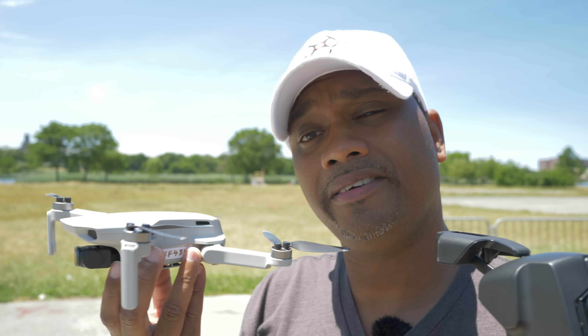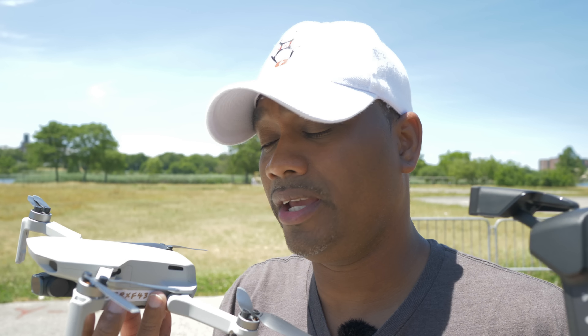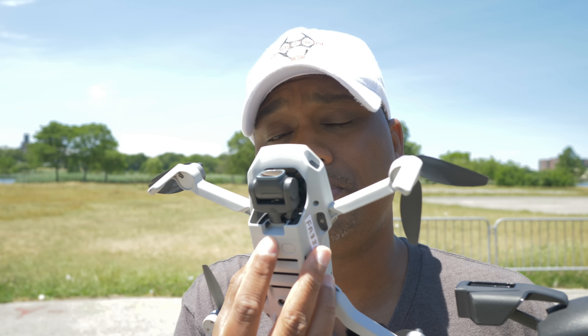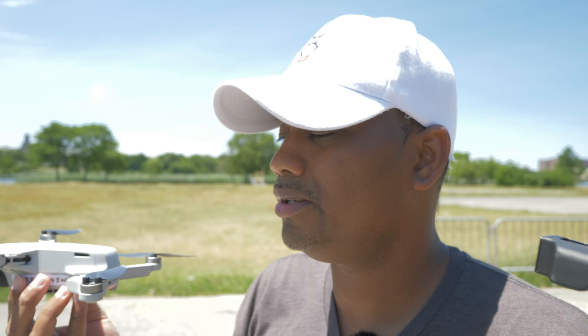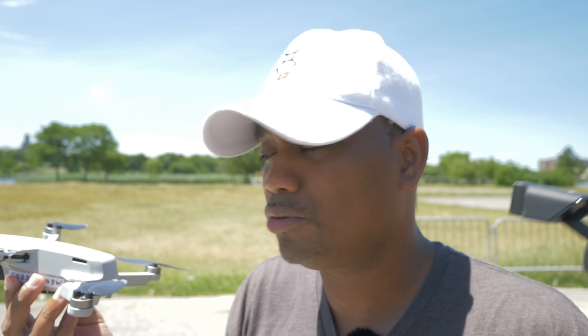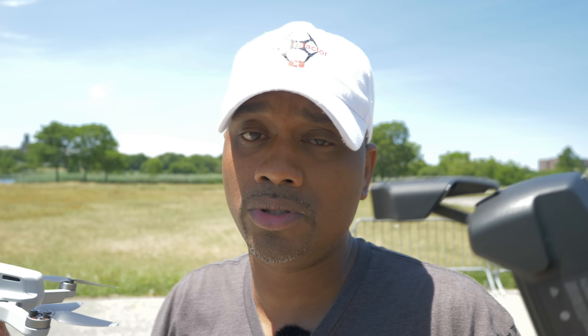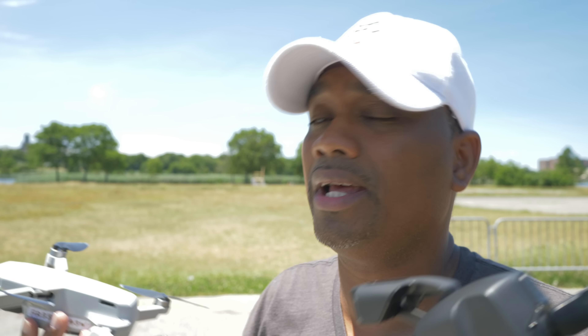A lot of drones like the Mavic Mini and the Mavic Air 2 — you just can't turn off the sensors at the bottom. You can put tape to block them, but then you'd have to fly your whole flight without bottom sensors for sensing any objects, so you don't want to do that. There's a simple and easy way to do it even with the sensors active, and the same thing with the Mavic 2 Pro — we'll do it with the sensors active so that you never have to worry about taking the sensors off.